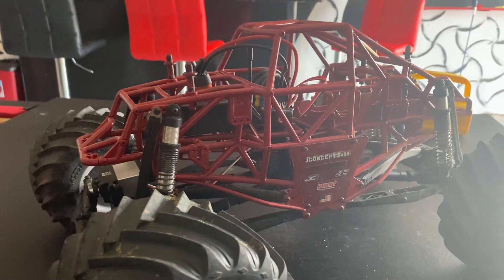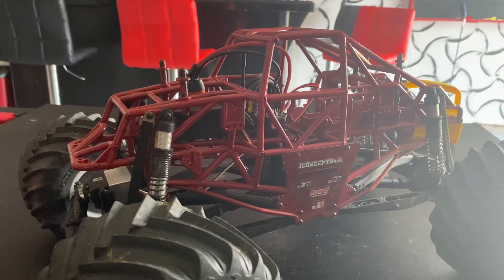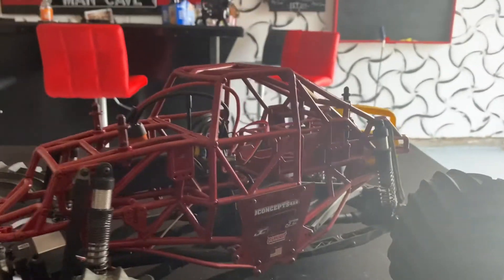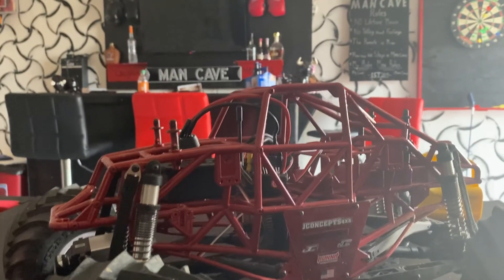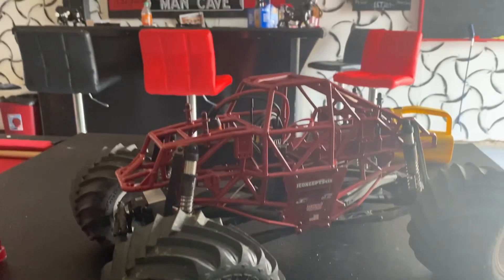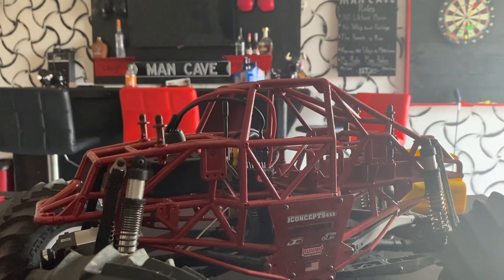I opened it up and yeah, the wires were snapped at the soldering on the lead. So brushless is way better anyway. I'll be back at a later date to show you what I did on my track.